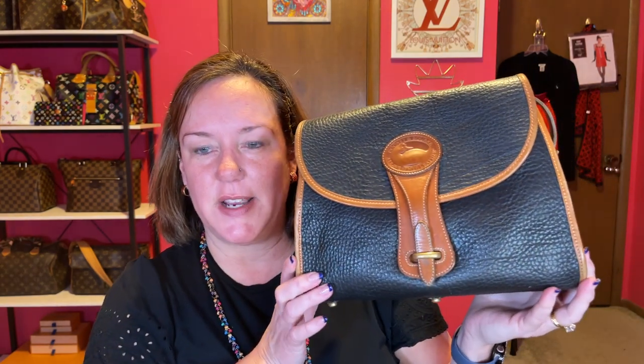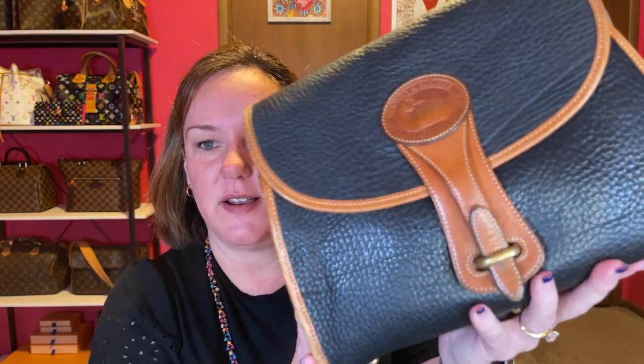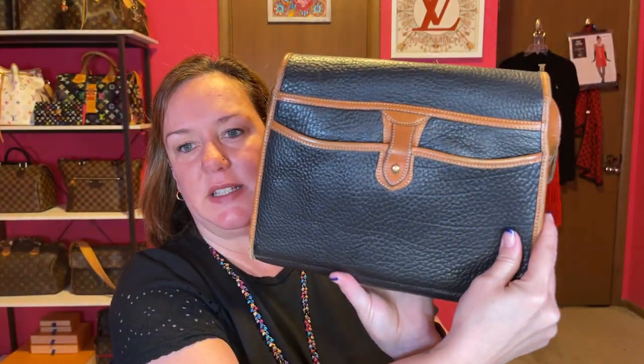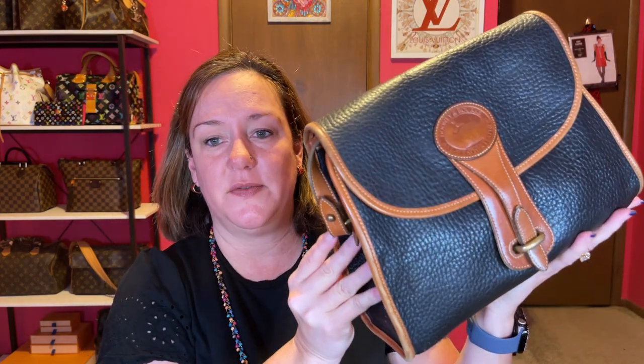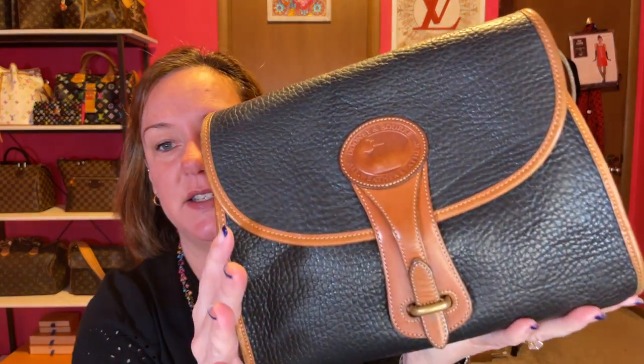This one is currently for sale on my Poshmark and Mercari. These are the Essex bags — the larger size Essex bag. I still don't know if this one is blue or black, it's hard to tell, but it's a nice size. It's for sale for $40 on my Poshmark and Mercari. I still have two other Essex bags, which is why I'm selling this black one. I'm calling it black, and then I have a brown one — but this is the Essex bag.